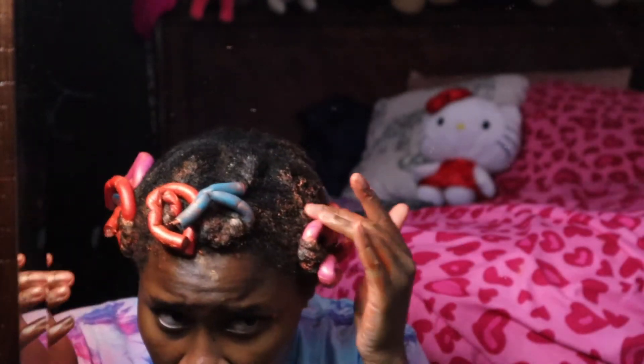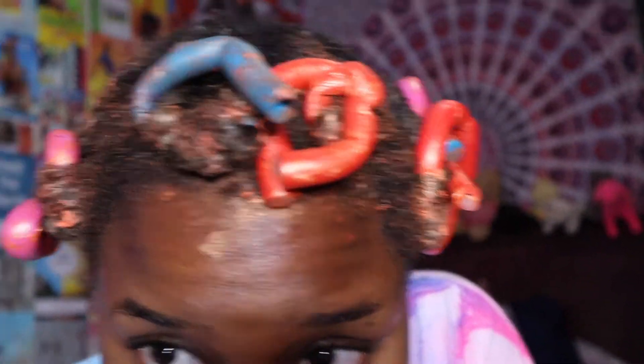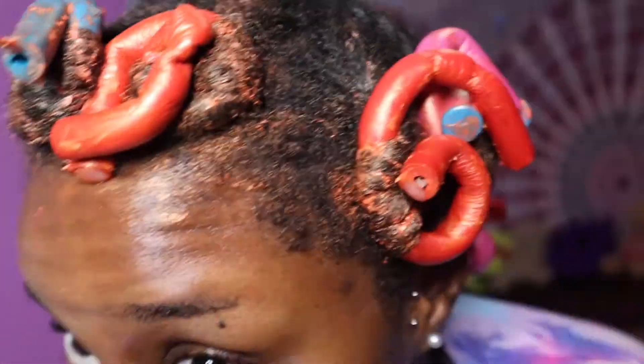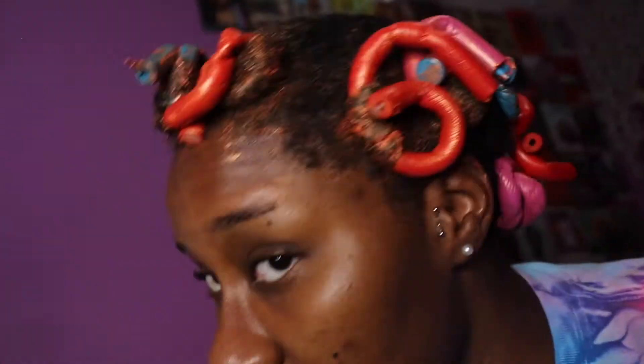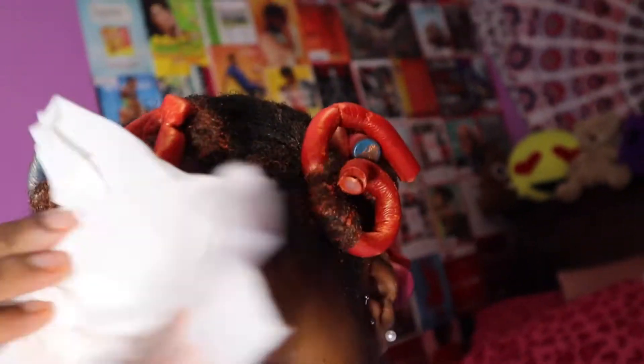I'm finally done. You can see my hand is super messy, but I got it done. Guys, this is my hair. I know you're judging me because how did I get it all on my scalp, all on my edges? It's literally inside my scalp. But I'm going to try to take it out of the front a bit.